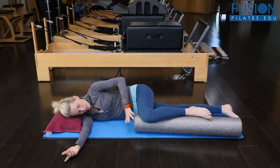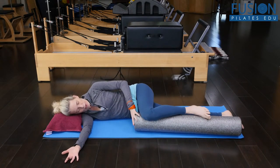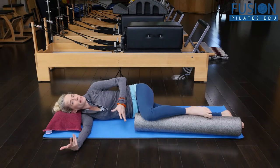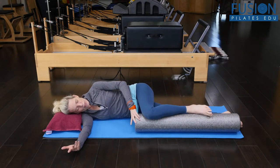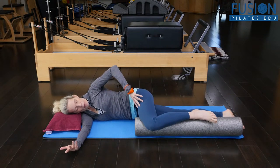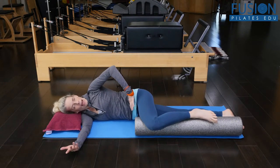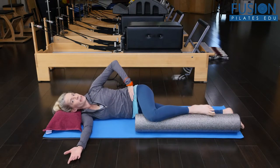This exercise — partly I learned from Tom McCook and partly from Madeline Black — is a really wonderful way to use the foam roller, anchoring the lower leg and allowing your pelvis to go into this transverse rotation very, very easily.